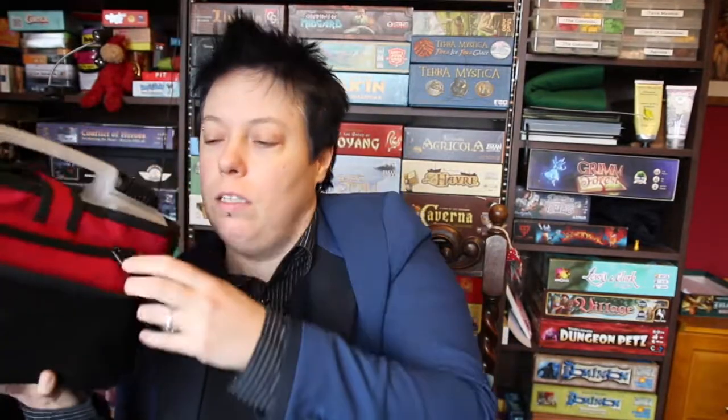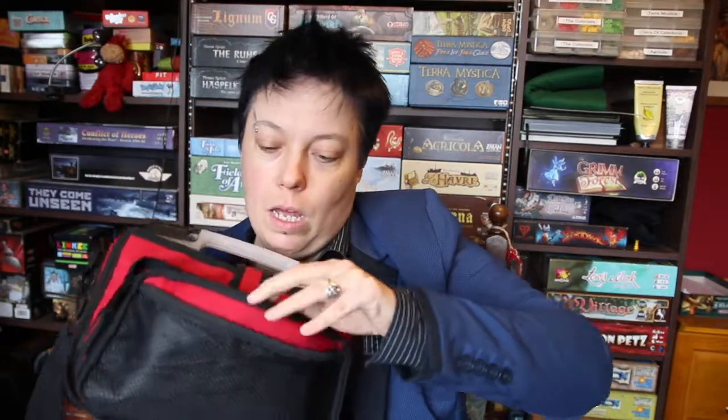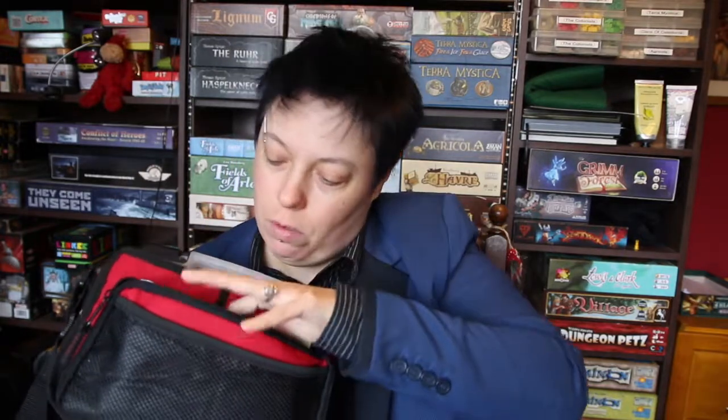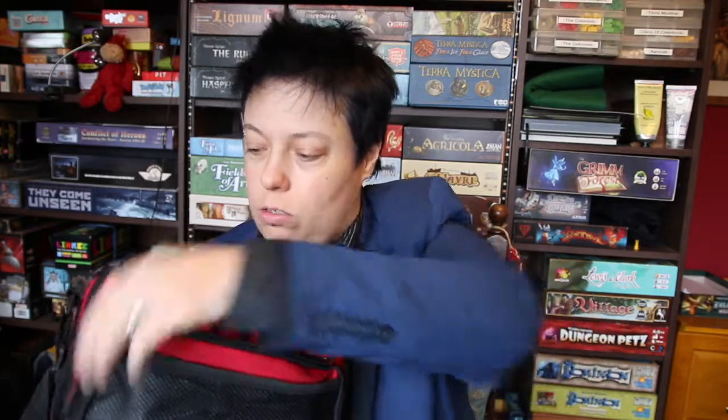On the other side there's a little zip pocket. I put all the instructions in there because a lot of the games I know off by heart, but there's always that question - how many cards do you start with again? You know the sort. I also put small boards in here.